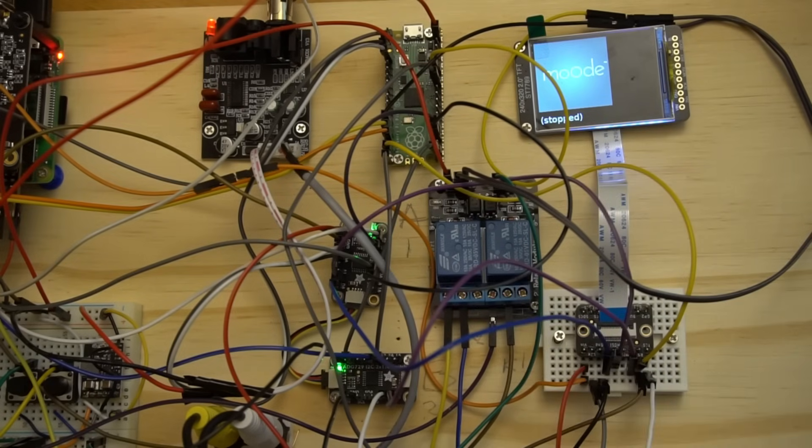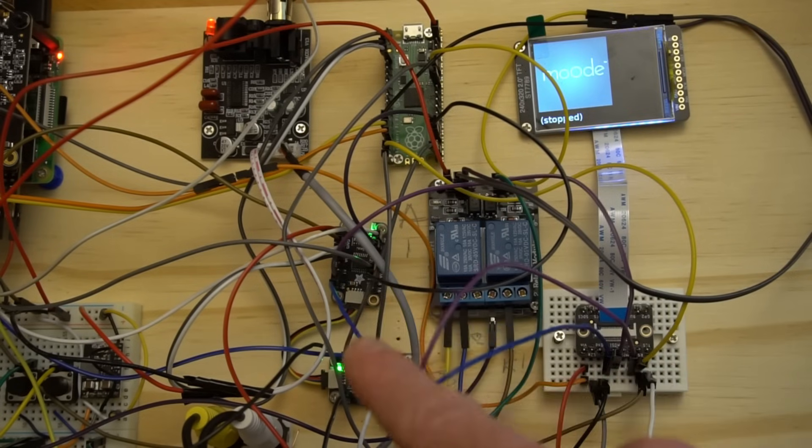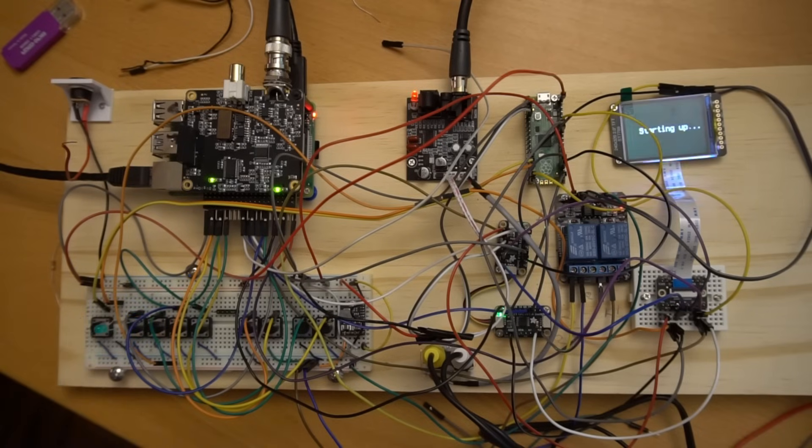Did you know that you can momentarily connect GPIO 3 to ground to start up the Pi, and momentarily connect a different user-defined GPIO to ground to shut down the Pi? The Pico pulses these two relays as needed to connect the appropriate pin to ground. The Pico also controls two analog switches connected to the LCD. When the Pi is booting up, which can take up to 30 seconds, the Pico puts a startup message on the screen so you know the device is actually doing something — one of the small but important features that makes this a more polished device.